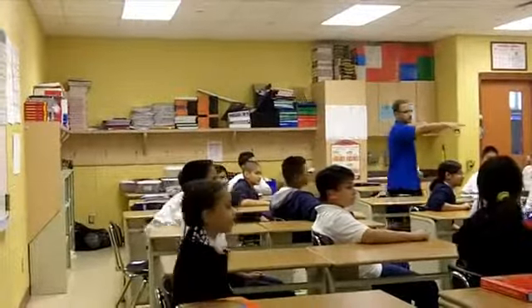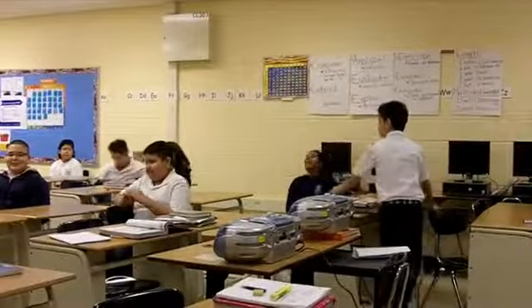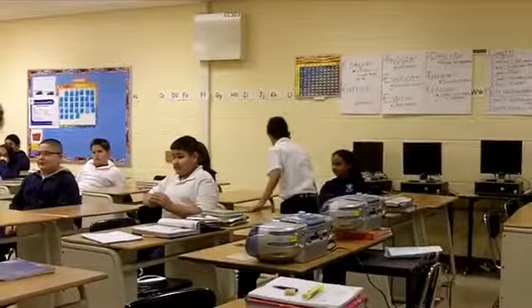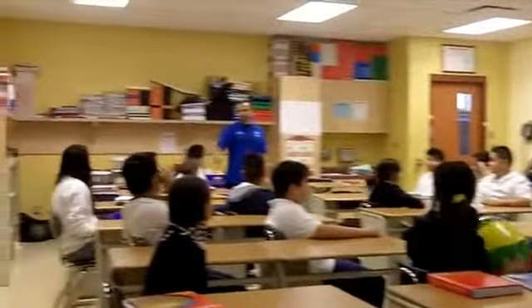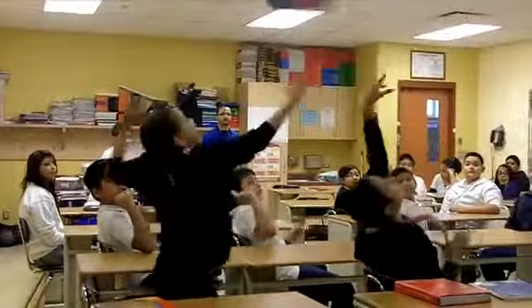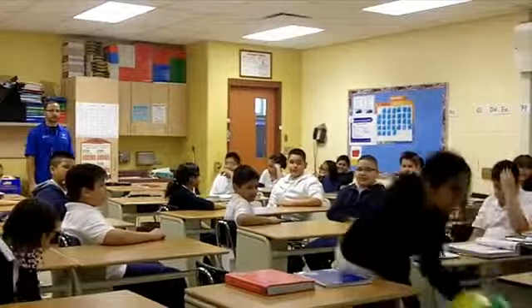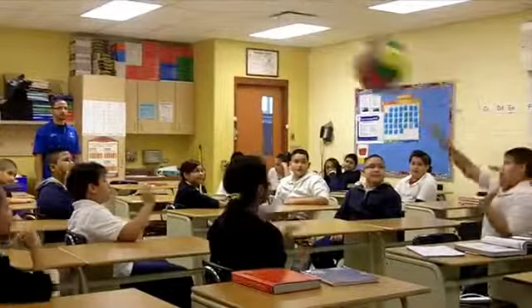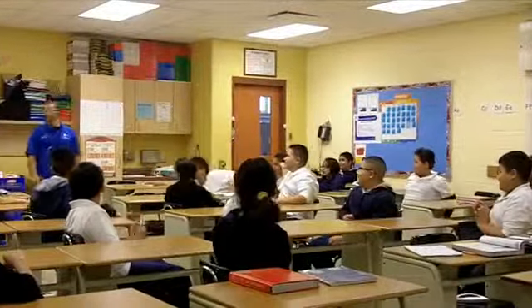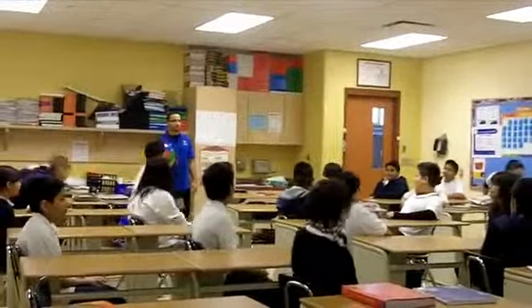Giovanni, if you want, why don't you move there next — move up one chair this way. Go ahead, Giovanni, right there to that chair. Ready, go. Good. And down. Good. Change lines. Go. Good, that was real quick — I like that. Here we go.